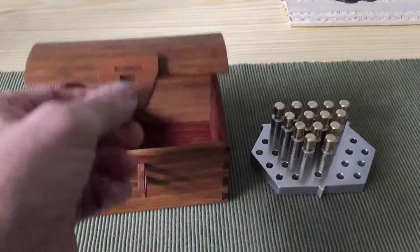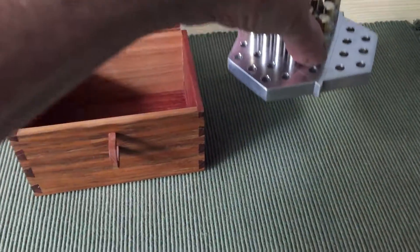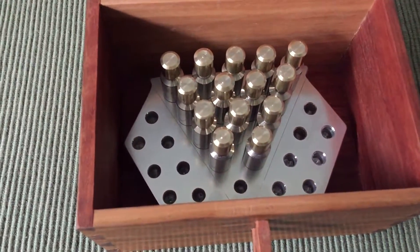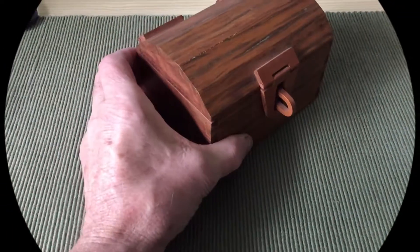I have a treasure chest that I made quite a long time ago that's never been used for anything, and it just so happens to fit perfectly — so that's where it'll live. The box and the puzzle will go to the grandkids.